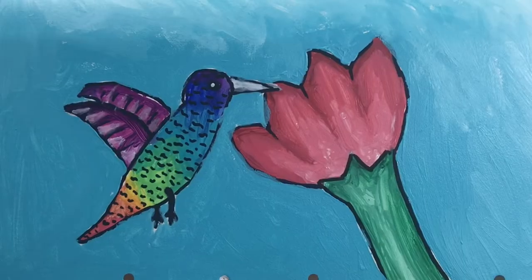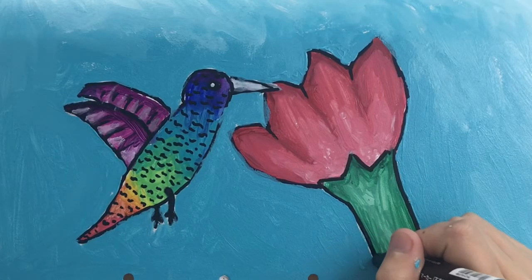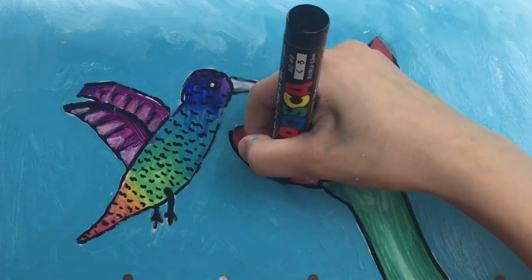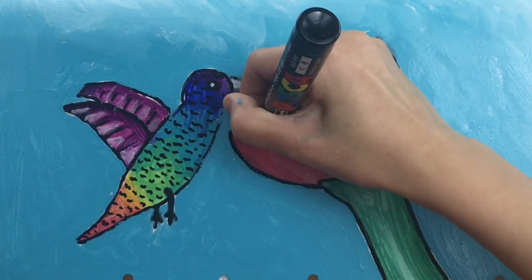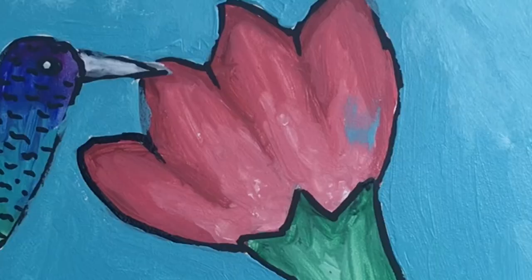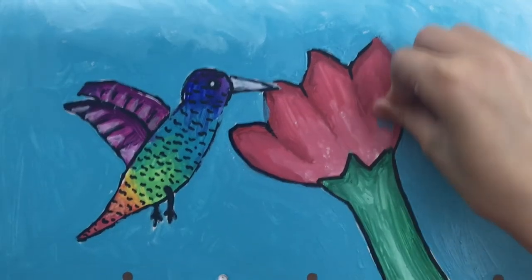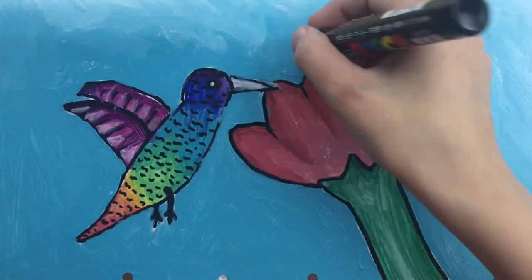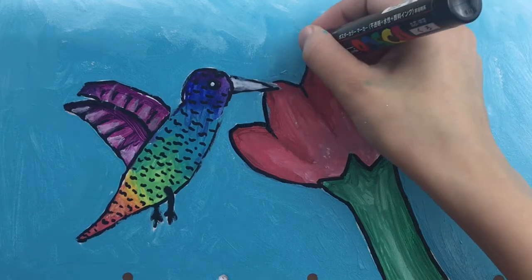Now that I'm finished painting it, I'm going to go in and fix up some of the lining — I accidentally painted over it in a few parts. Except the problem with doing this is that I didn't wait for the paint to dry, so that happened. The joys of being impatient. So I'm cleaning that up now and going back in with the line art, being a bit more careful this time.